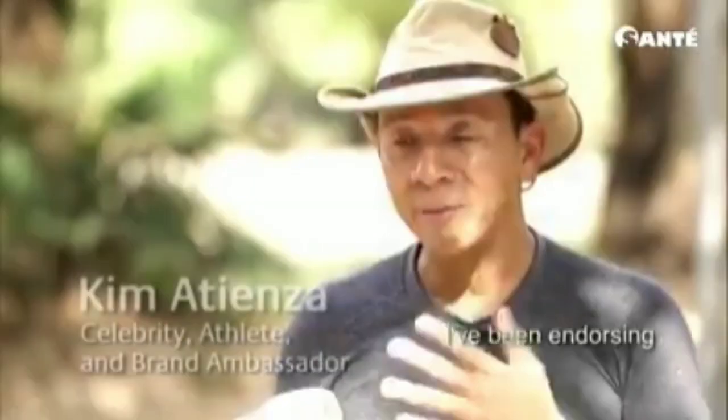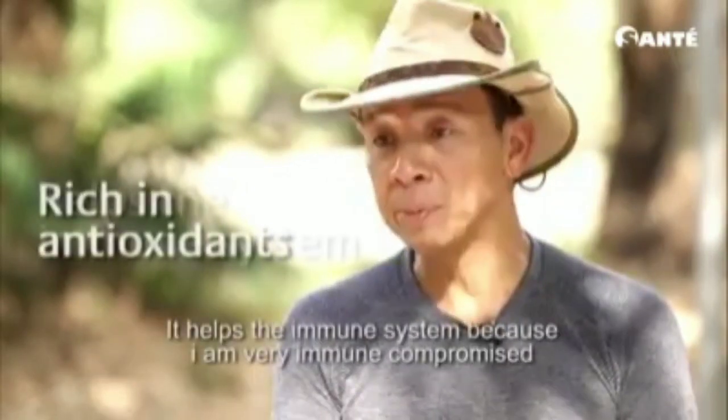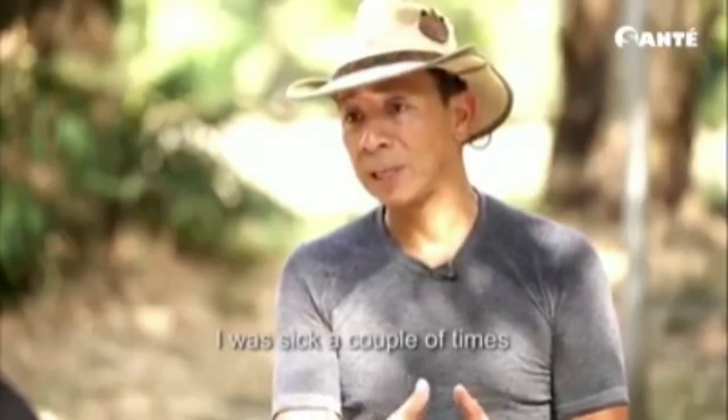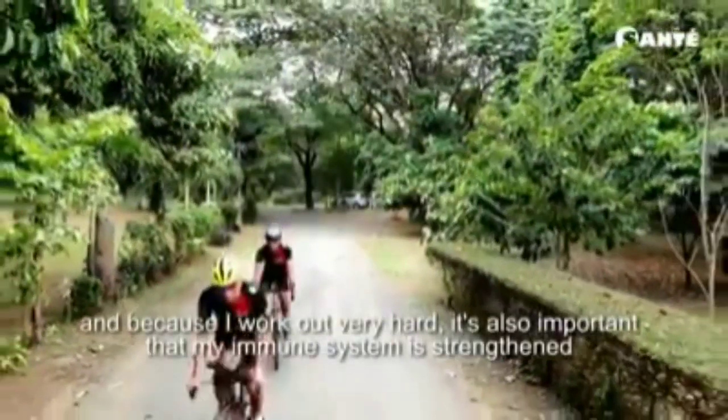I've been endorsing Sante Barley for the past eight or nine years. The good thing about Sante Barley is, number one, it's rich in antioxidants. It helps the immune system. I'm very immune compromised — I was sick a couple of times because of my immune system, and because I work out very hard, it's also important that my immune system is in good shape.